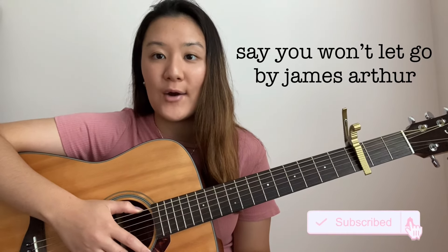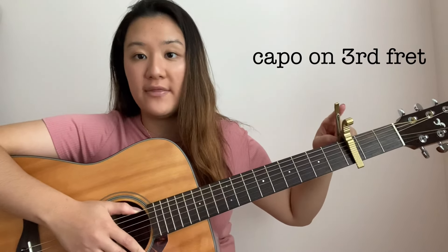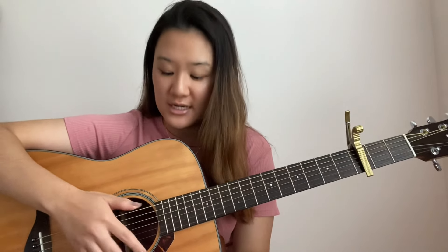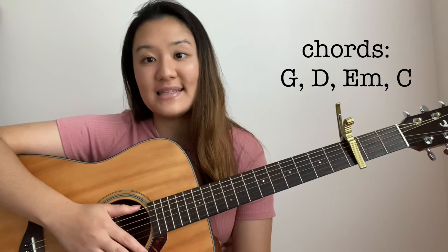Hi guys, my name is Jiyeon and today I'll be teaching you how to play Say You Won't Let Go by James Arthur on guitar. For this song, you're going to need a capo on the 3rd fret and it's going to be in standard tuning. I'm going to number the strings 1 to 6, 1 being the thinnest and 6 being the thickest. The four chords used throughout the song are G, D, E minor, and C.